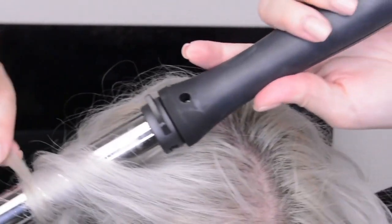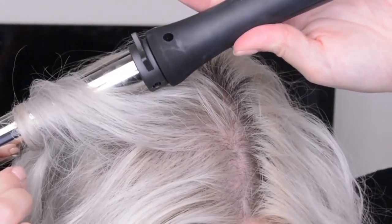Grab a chunk of my hair at the back — it doesn't have to be a perfect section. They're typically about one inch that I grab, and I'm just going to wrap it around the wand. I'm not going right to the root and I'm going to hold it for about 10 seconds, just to give it a little bit of a curl but not overly curly. Then I grab another random section — I'm not doing this neatly — and I wrap it the other way, so when it's done you won't have all your curls wrapping in the same direction.